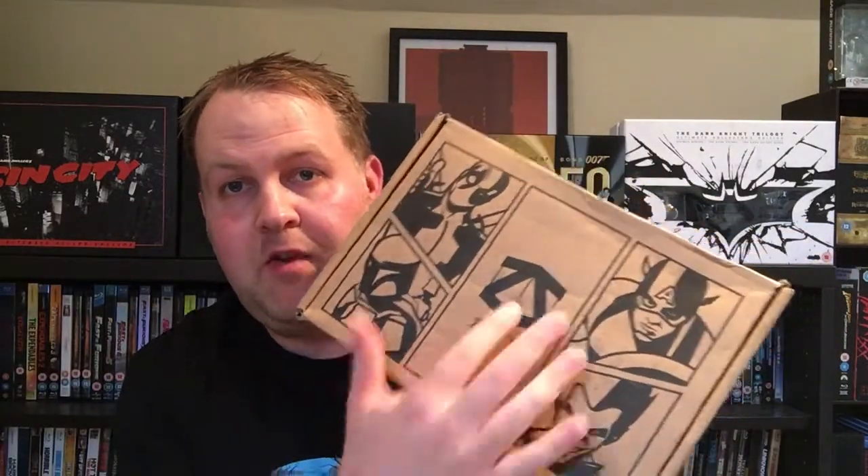Hey guys, welcome back to another unboxing video. This week it's the Z-Box, the Marvel Marvelous Edition. This is the May Z-Box — usually they come in black bags but this time it's just come like this. It's still got its sticker, still taped up, so I've not been in it yet. They're still sticking with this design with all the characters, which I like. Let's get it open and see what's in it.